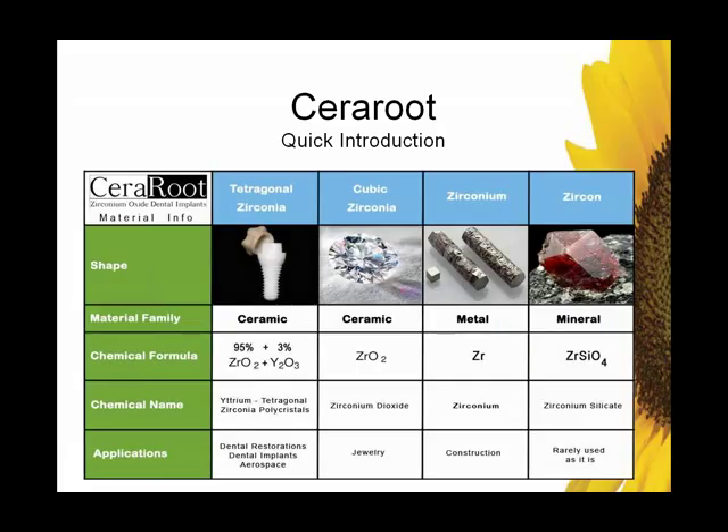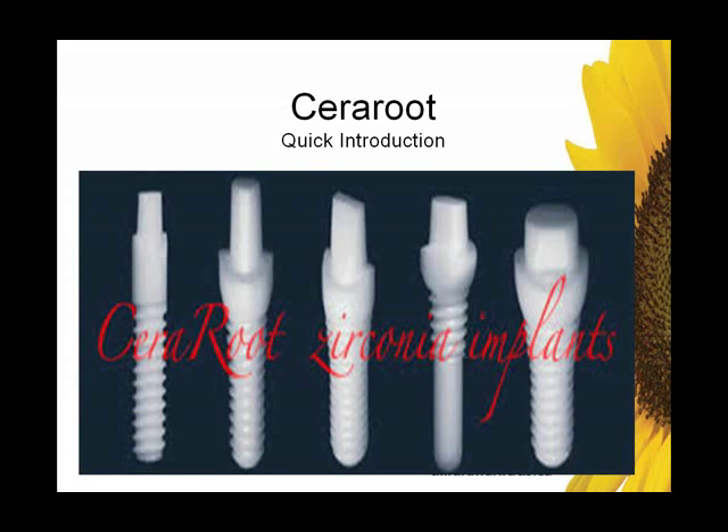By way of quick introduction: of the four commonly used types of zirconia, Sereroot is yttria-stabilized zirconia — commonly used in dental restorations, aerospace, and now in dental implants.